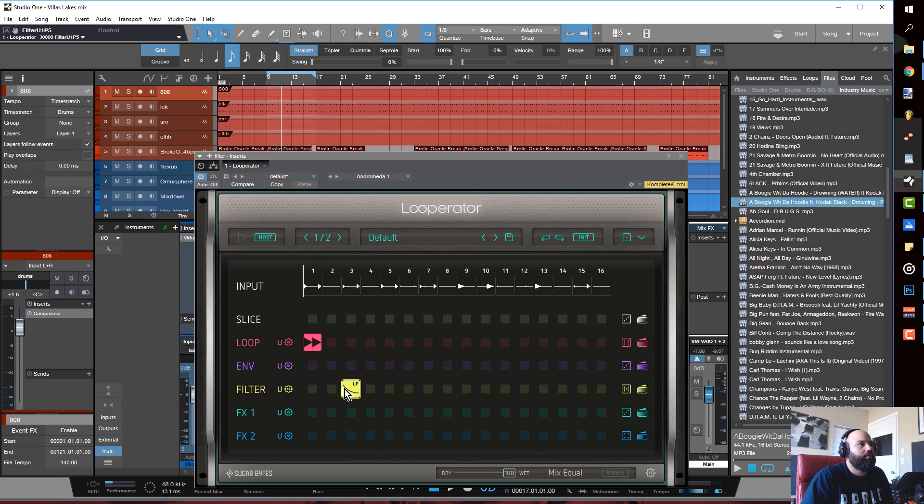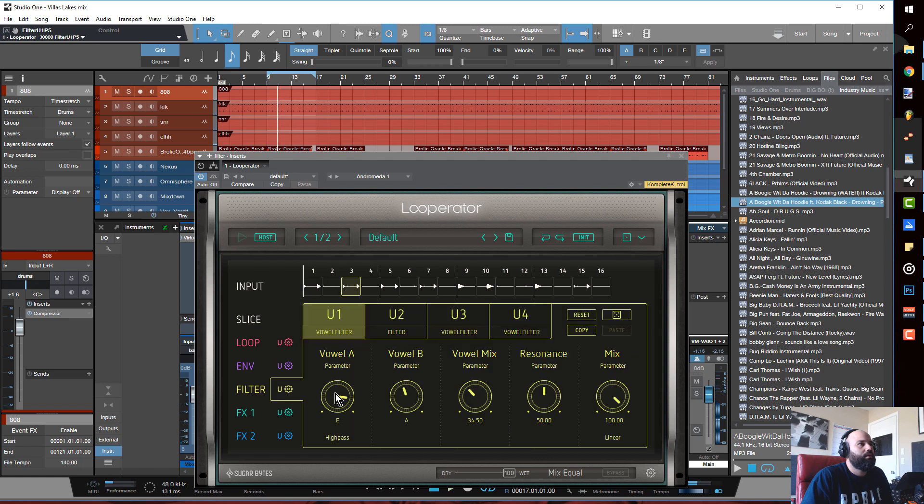Go ahead and take that out and add user 1 so you can hear it. The vowel filter doesn't sound that cool on this — maybe it's not for this track. So you go back to the regular filter and set what you want to do.